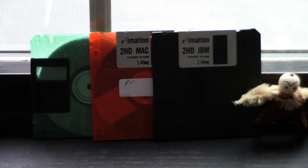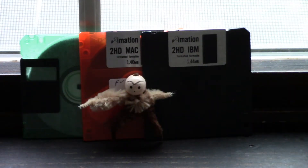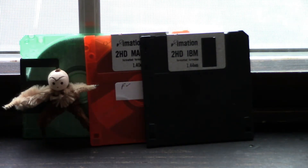Here are some floppy disks. Hi, it's Yor, and here are some floppy disks, Nyor. I like to use floppy disks to store my data, Nyor. A floppy disk, a floppy disk, Nyor.